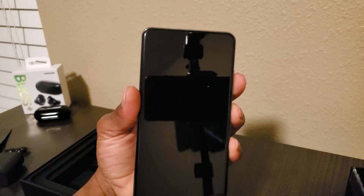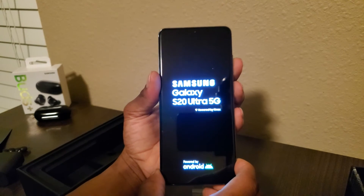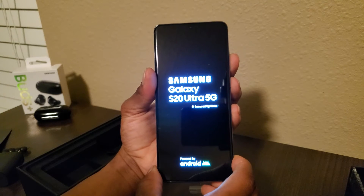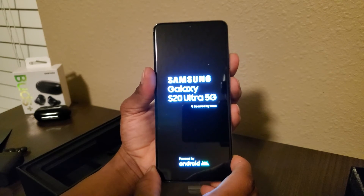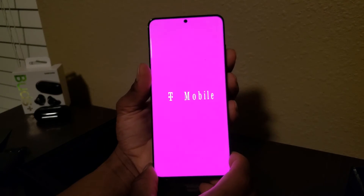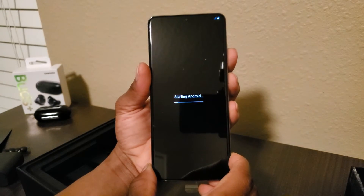Oh yeah — man, this thing looks... guys, I'm really impressed. And there we have it, we are literally in the game!